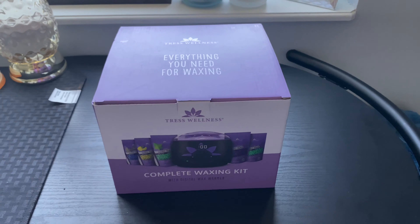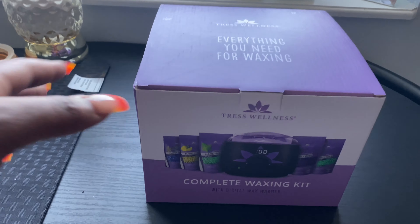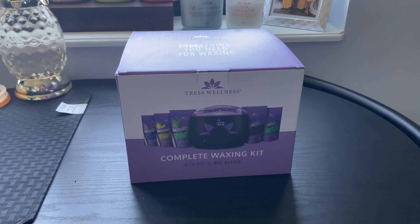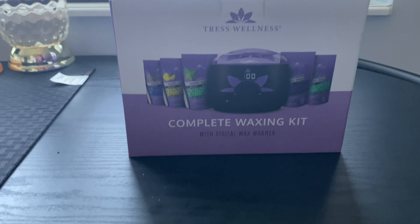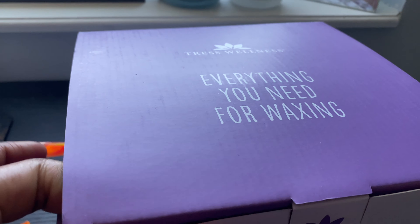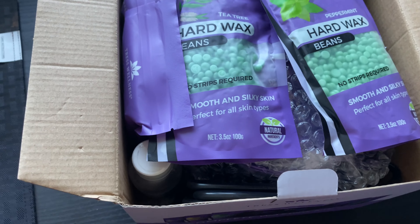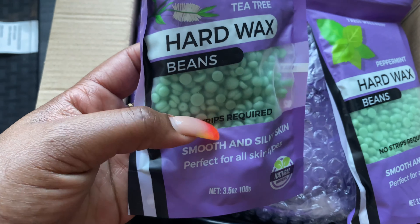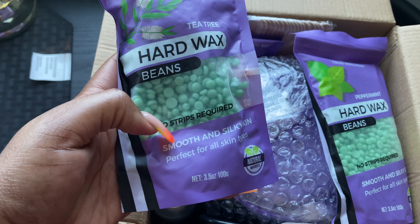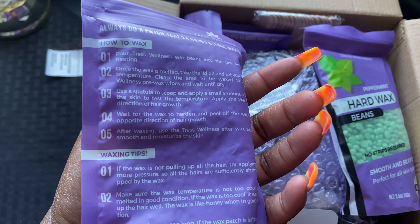Hey y'all, welcome back to my video. Today's video is going to be about this lovely waxing kit that was sent to me. A company reached out and wanted me to do a review on this complete waxing kit. So I am going to open this — this is everything you need for waxing. It comes with waxing beads, hard wax, which is the only wax that I use. This one has tea tree oil for smooth and silky skin, perfect for all skin types with natural ingredients.